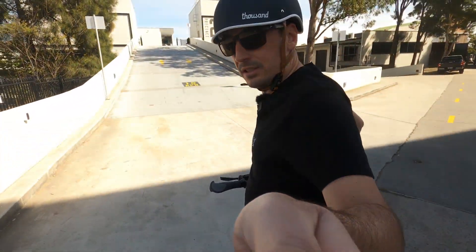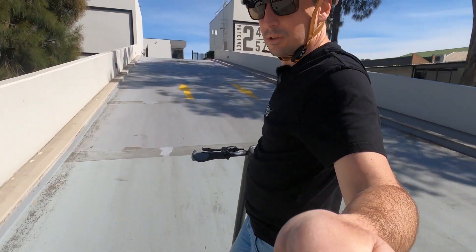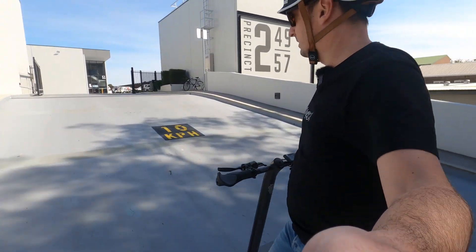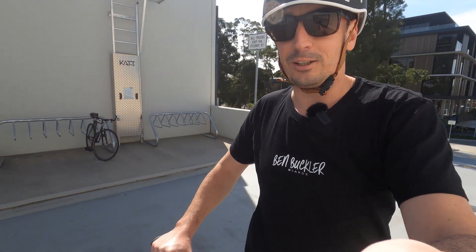I'm about to go up this hill. This hill is actually too steep for trucks, so they had to put an extra coating on it to give the trucks grip. And the Cycleboard gets up it with ease. We're up to nearly 20 km/h going up that hill, and it felt like I could have pushed it further — I was just holding the camera.